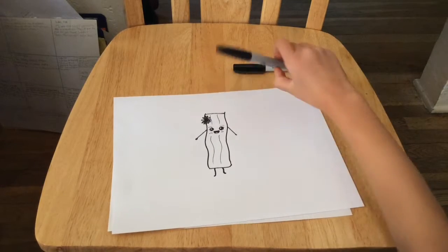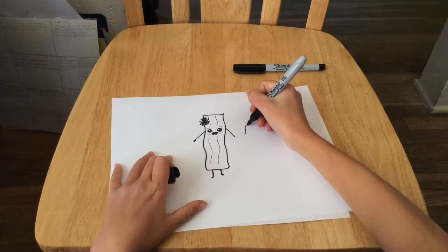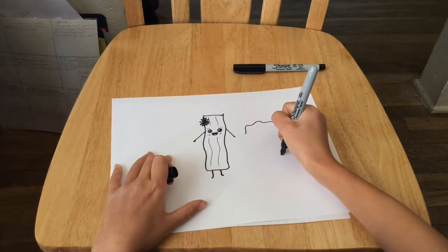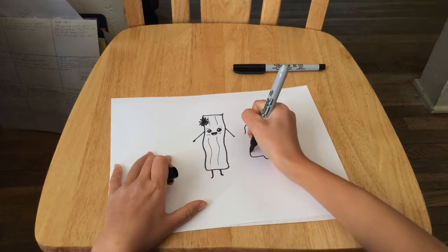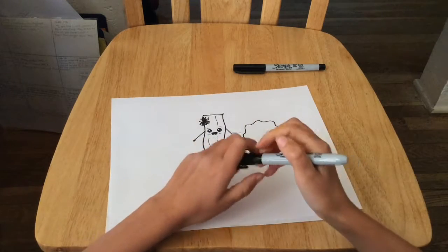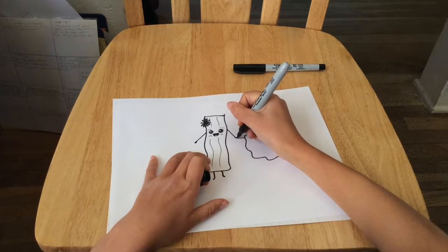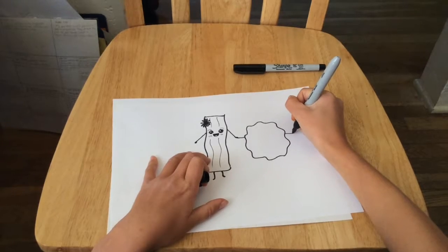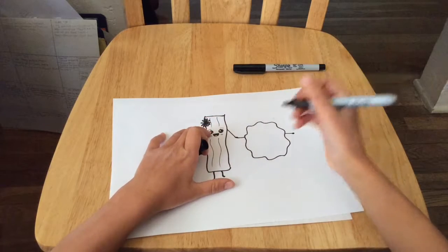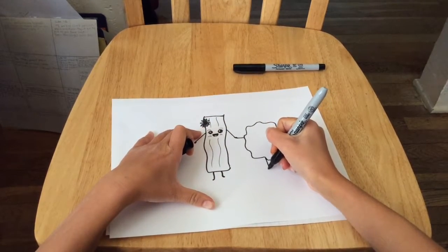Next we're going to take our thick black Sharpie and draw a crazy egg. We're going to start with a wavy outline for the egg white part. Next you're going to draw his arms — one connected to Mrs. Bacon's and one pointed straight out the other way. Then we're going to draw his legs; you can draw them straight or bent.